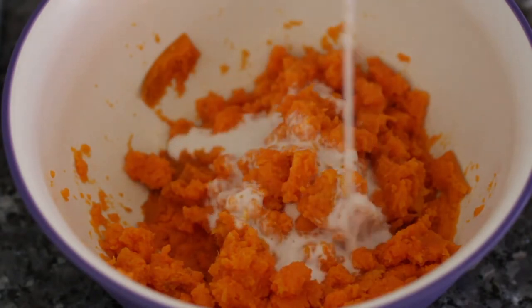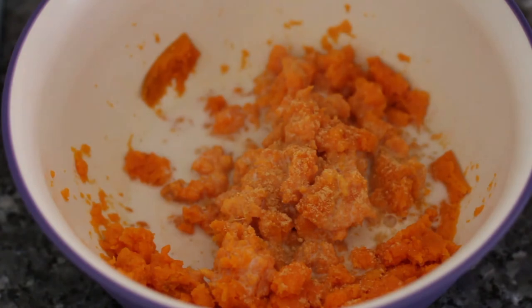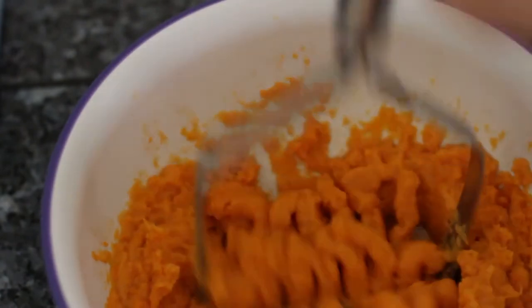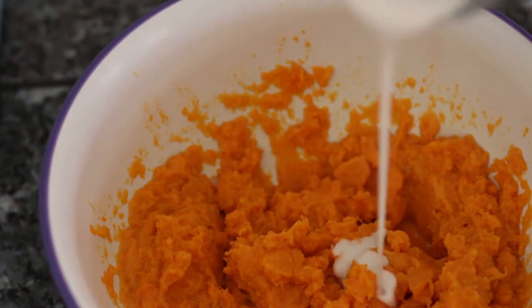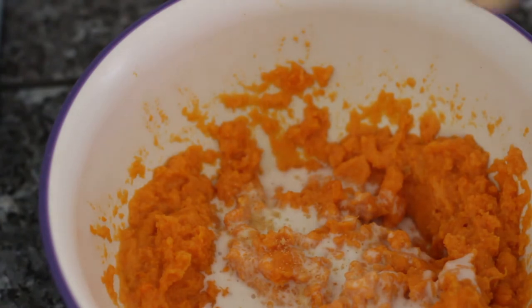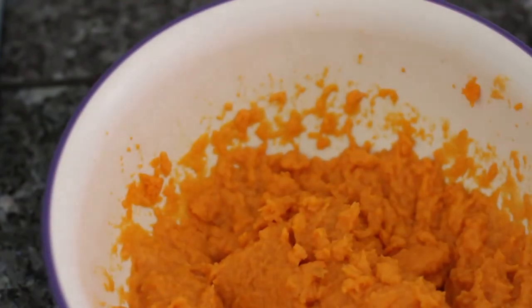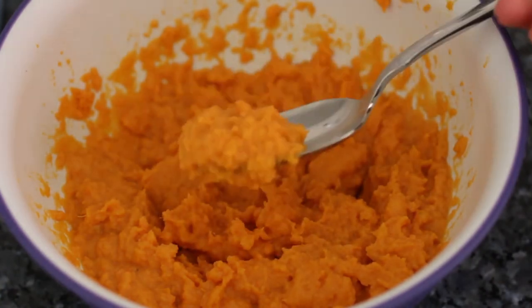To your mashed sweet potatoes, add some coconut milk as well as some ground ginger and mash them up. This is so fun — it's a great therapeutic cooking technique. Taste your mash and adjust for any additional flavors. You can add more coconut milk if it needs more creaminess, more ground ginger if you need more spice, and I recommend adding a little bit of sea salt to balance out all the flavors and really make it pop. Mix that thoroughly.